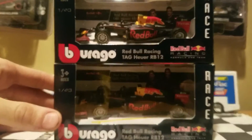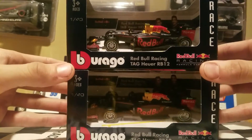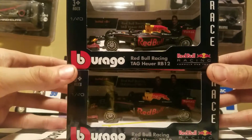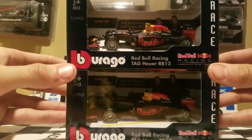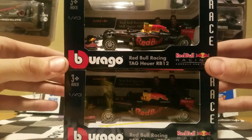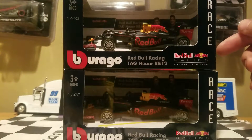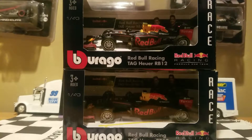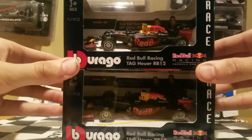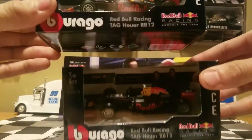This is already looking like a different diecast review than I'm usually used to because we are doing a 1:43 scale. These are a little bit bigger than the 1:64 that I usually review, and they are smaller than the 1:24s as well, so they're kind of in between that range. I think the 1:43s fit between the 1:32 and 1:64.